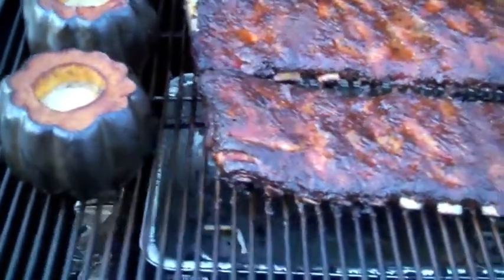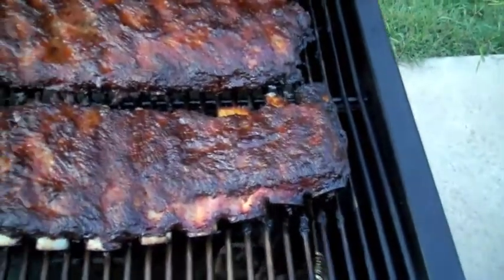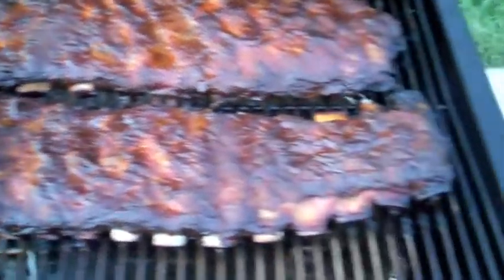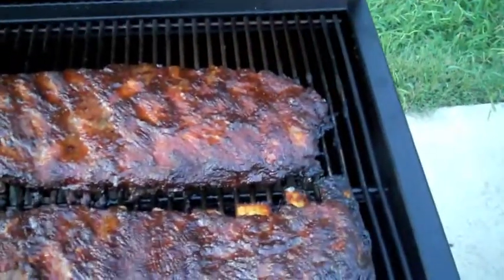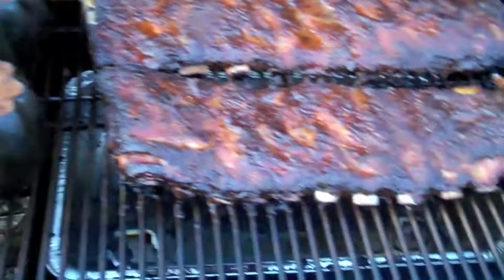I've been hitting it with a little mop sauce, which contains a little bit of apple juice and a little bit of Worcestershire sauce — whatever you want to call that thing. I've been mopping it down. I've been riding here for three hours. That's our acorn squash. What I'm going to do now is wrap it up.